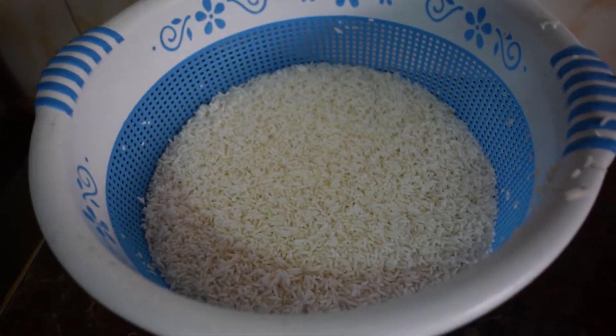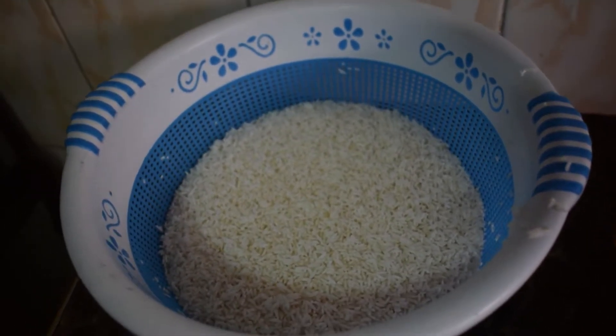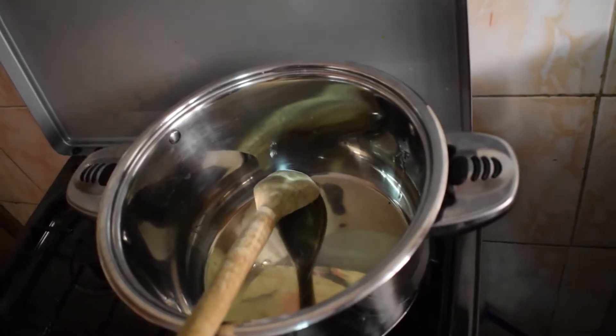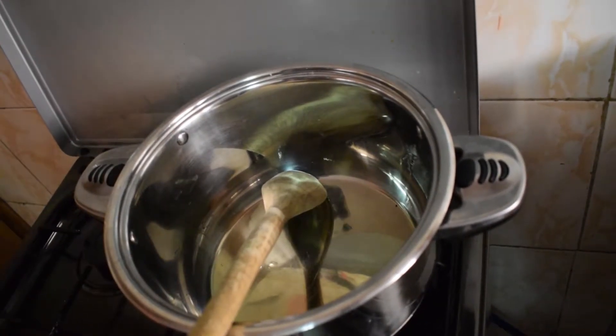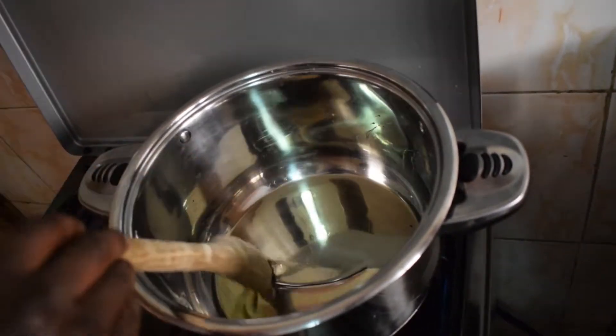Here I have my tomato paste, meat obviously, and the main ingredient which is rice. I've washed my rice and now let's get into the cooking process.